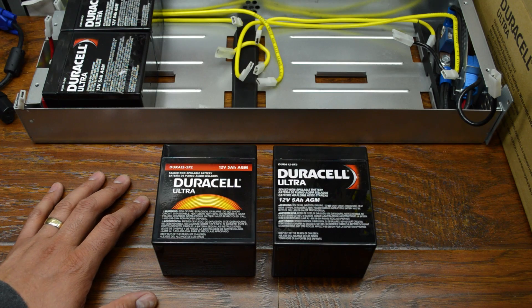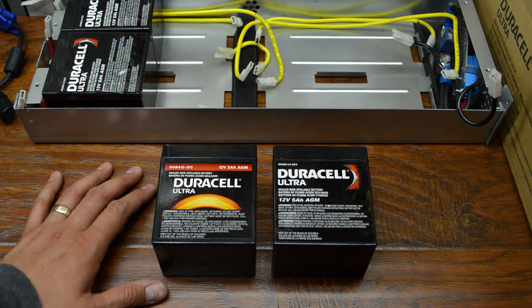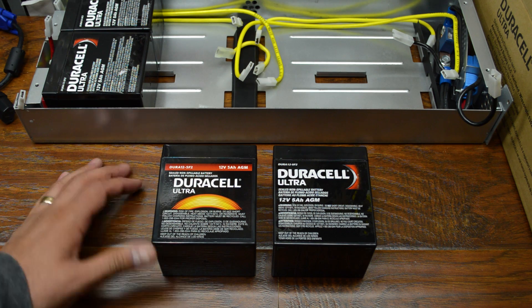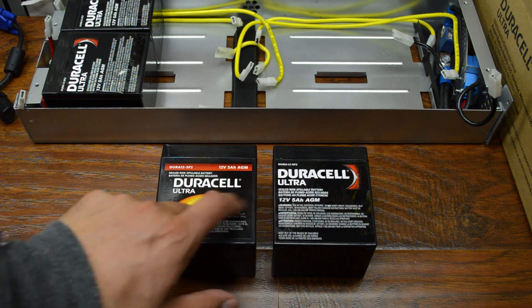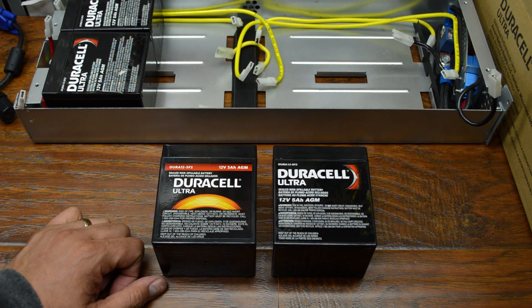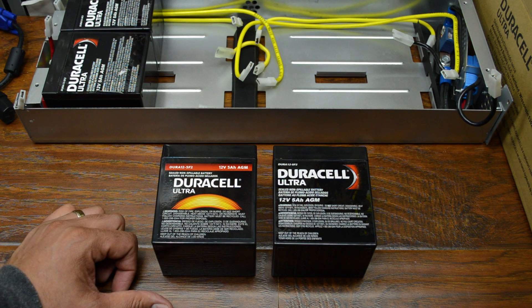Two seconds in video time really translates to about two days in real-world time. Since the last time I was in my basement, I went out and actually bought here locally a box of ten of these Duracell batteries. These are model DURA-12-5F2. Now these are the same battery, just different stickers. And it was much cheaper to buy a box of ten than it was to buy eight individual ones. So I will end up having two spares that will probably just stay on my shelf collecting dust.